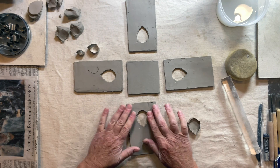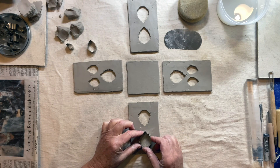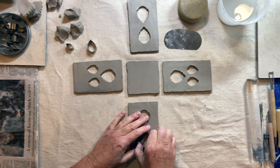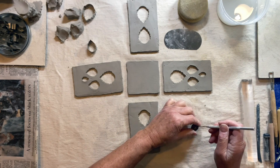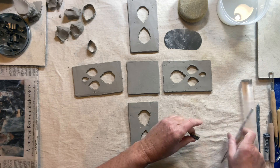You can make every side different, you can make them all the same, you can make them asymmetrical or symmetrical. I'm going to stop there — that's enough holes for this lantern — and I'm going to show you how to put it together.